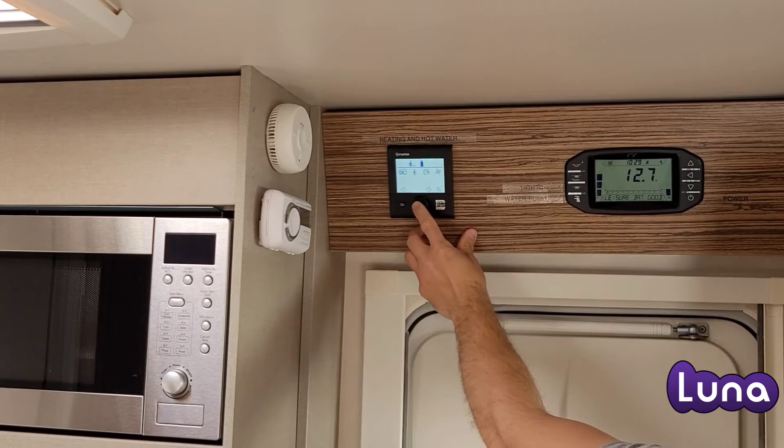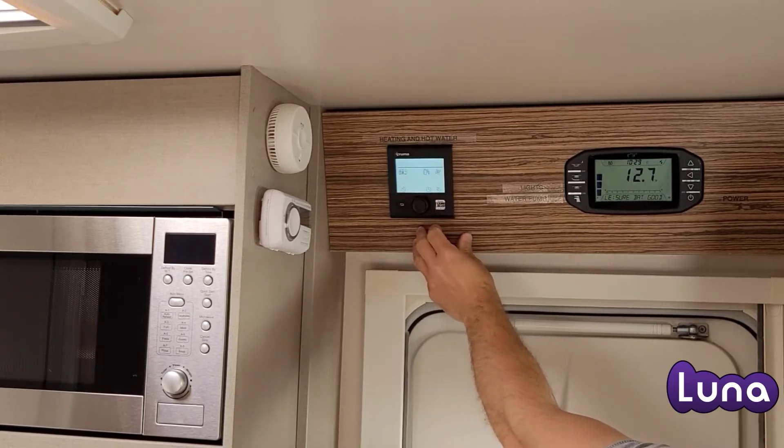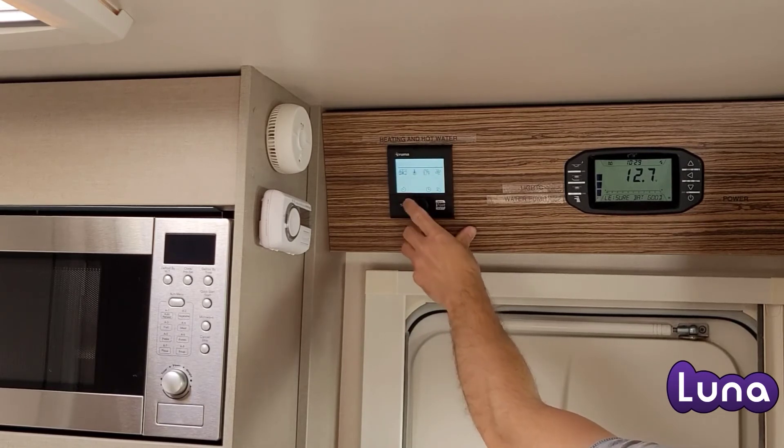The second option across is the hot water. Choices are Eco, Hot, and Boost. Click on the desired one. The same operations are as per the heating.